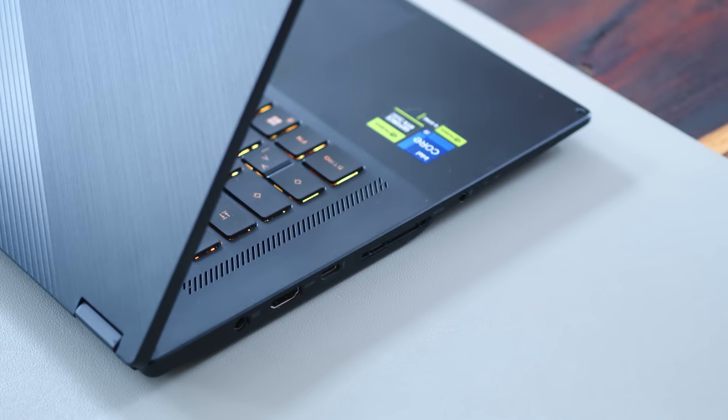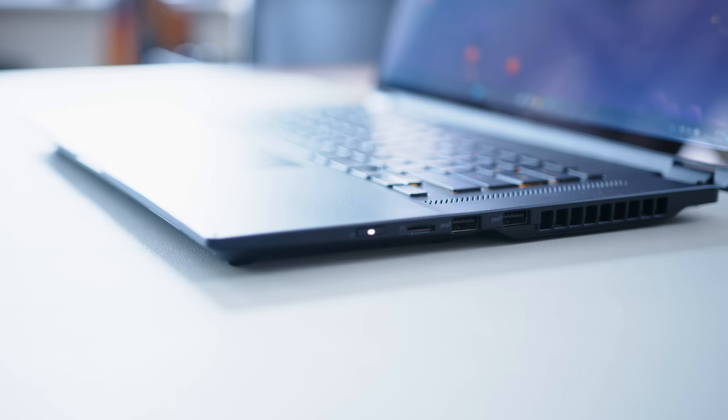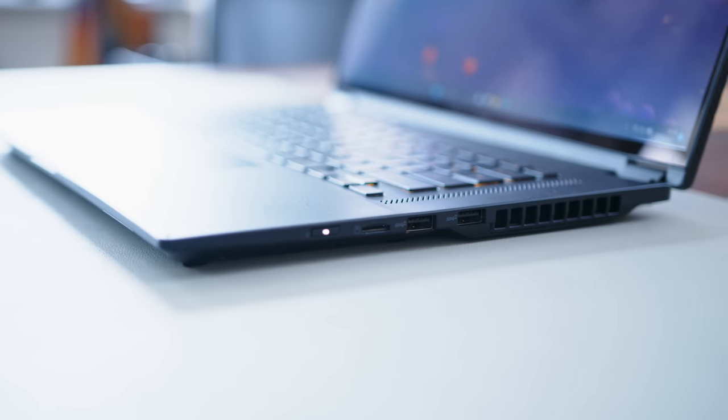Regarding ports, you can find your HDMI 2.1, USB-C Thunderbolt 4, and the audio combo port on the left, and two USB-A 3.2 Gen 2s and a microSD card reader on the right. The Flow X16 is equipped with the XG Mobile connector as well, so you could hook up an external RTX 4090 to this one if you so desired and had the cash to spare.